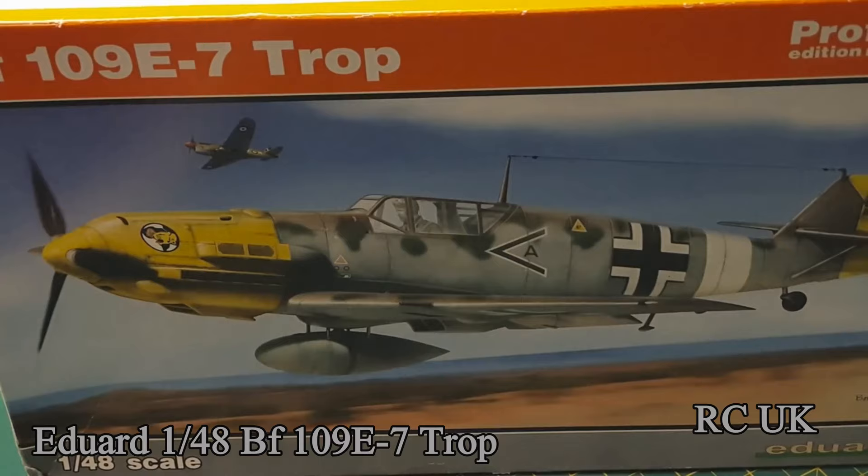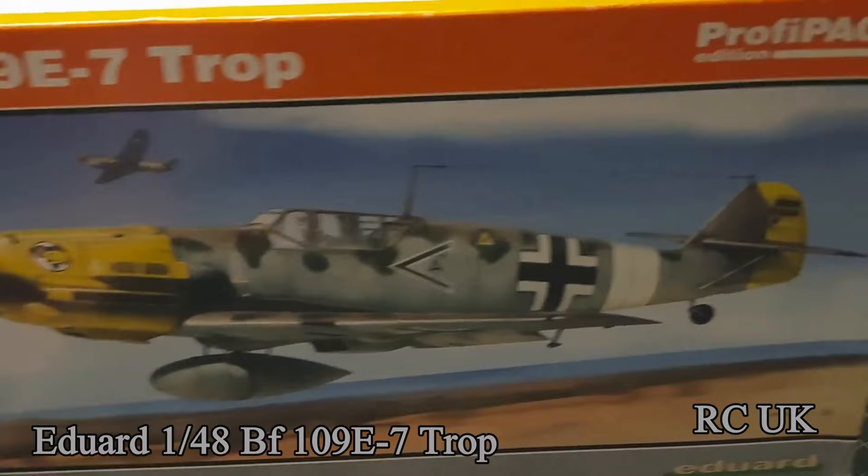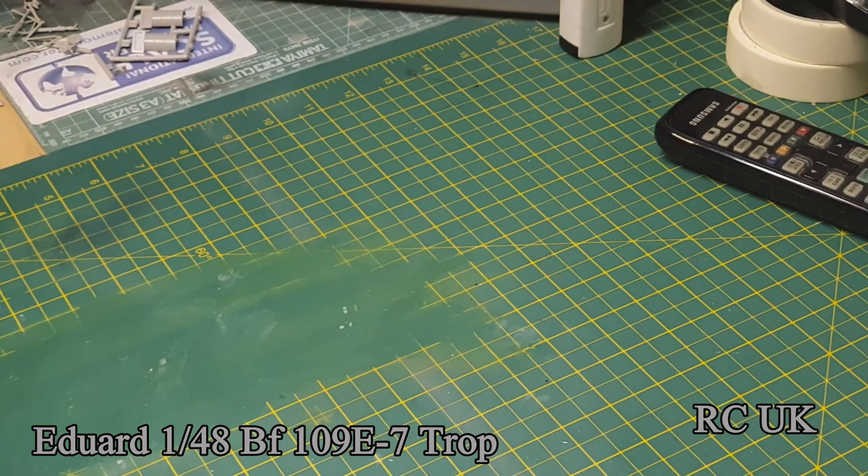Hey guys, another box unboxing of a BF 109 E7 by Eduard. Let's take a look. It's a 1/48 scale Profipack edition — you get all the goodies, including masks.